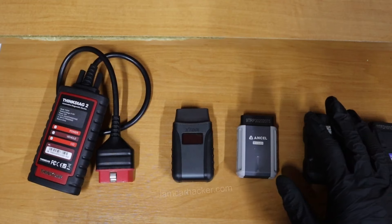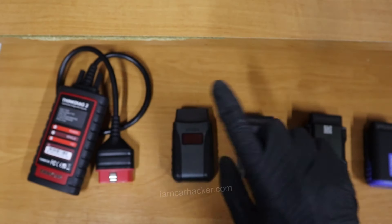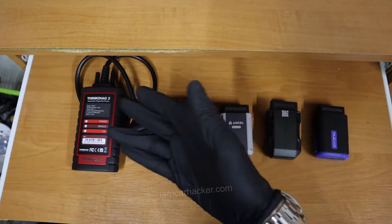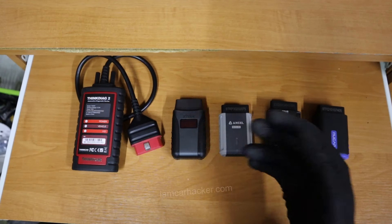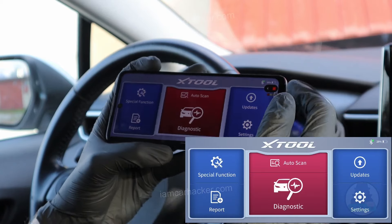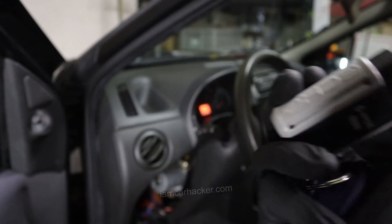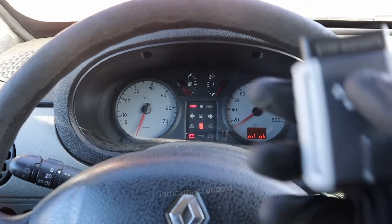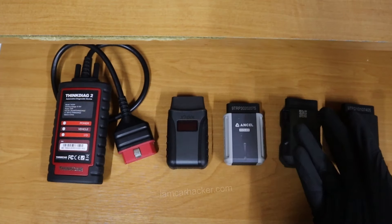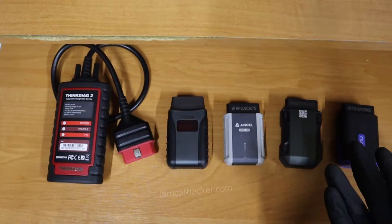Even though they have a lot of common functionality, there are also a lot of differences between them. That's why I bought five of them. I will compare them in different categories and try every one of them on three test vehicles I have here today — a 2022 Corolla, 2004 Punto, and 2006 Renault Kangoo — to figure out which one is the best.